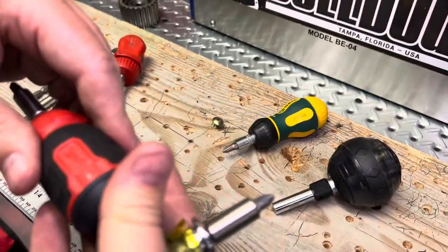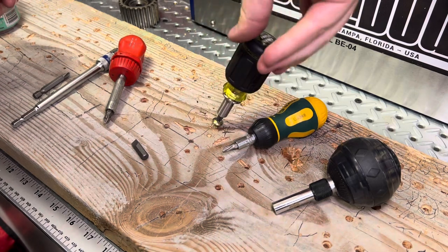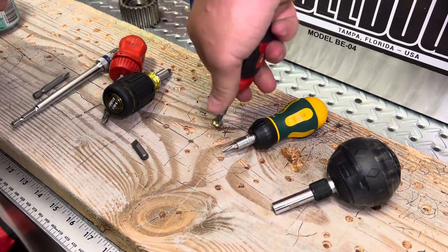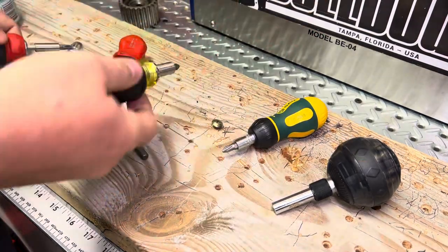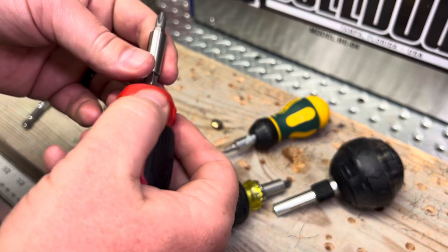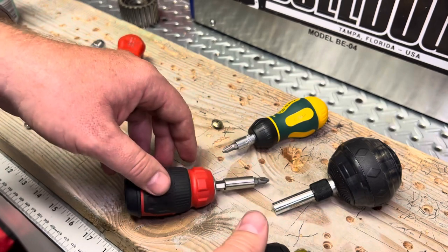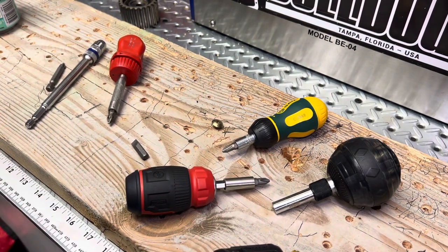I would definitely recommend either one depending on your preference of size and feel in the hand. Let's do a little test — the tail end on the Klein actually lets you rotate it in your palm, giving you a little ability to bite and release. Trying the Milwaukee — that's tough. I feel like I could get a slightly tighter bite with the Klein, but overall feel in the hand, this one feels a little smoother. The Klein does tend to dig into your hand a little bit with its grippier rubber. I'd say try them both out, see what you like, and leave a comment — I'd love to hear what you guys think. Please like and subscribe, talk to you guys soon.